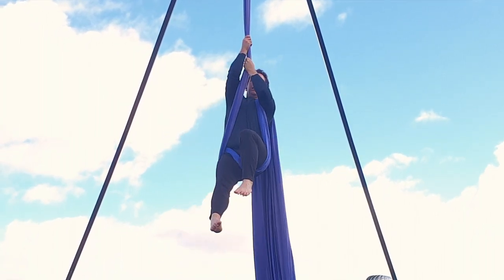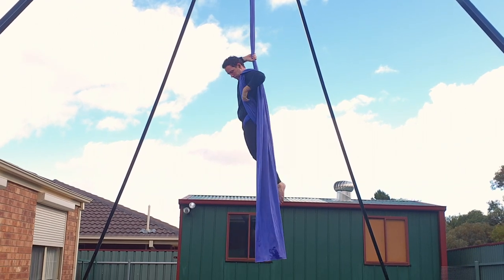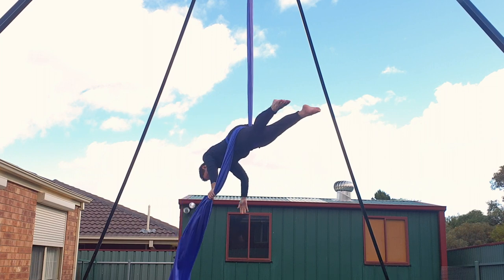This part's really important: you need to pull yourself up before settling down into the fabric — especially for you guy viewers out there. Holding onto the pole end with your right hand, your left hand takes the fabric off as you arch forwards.